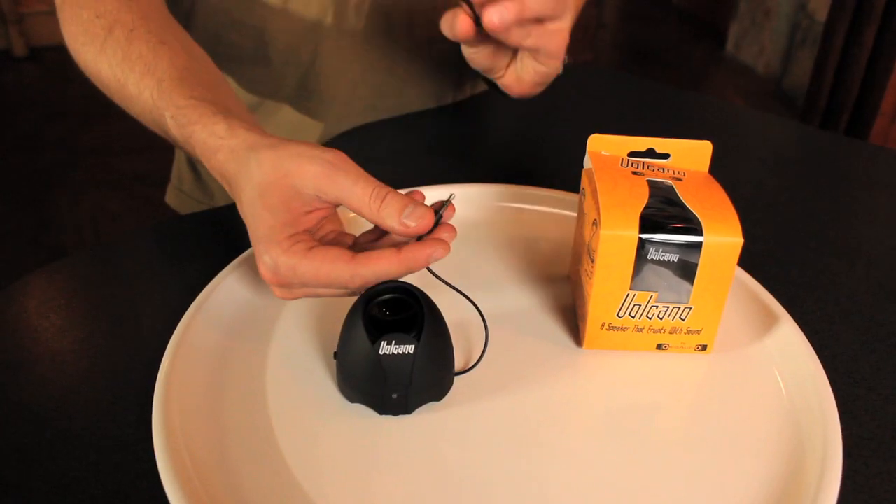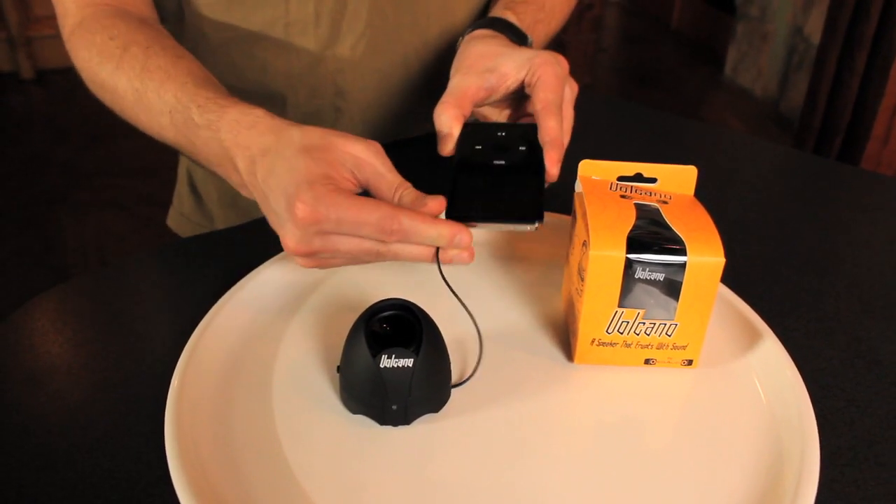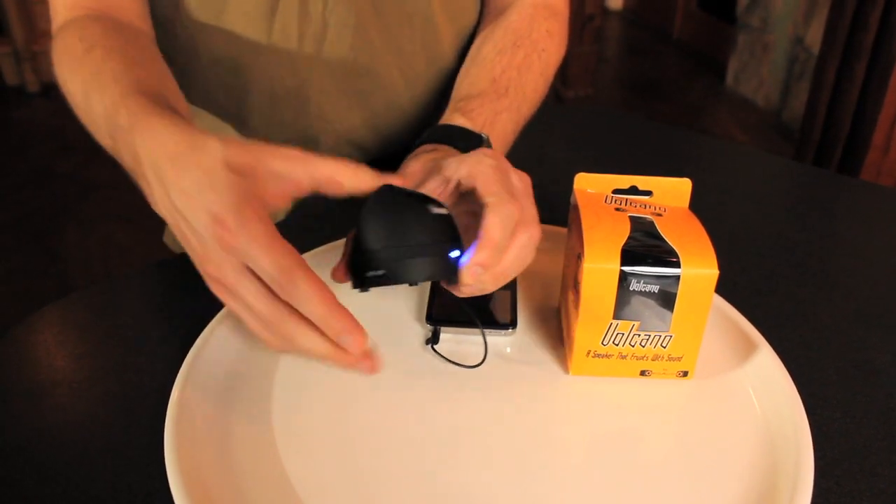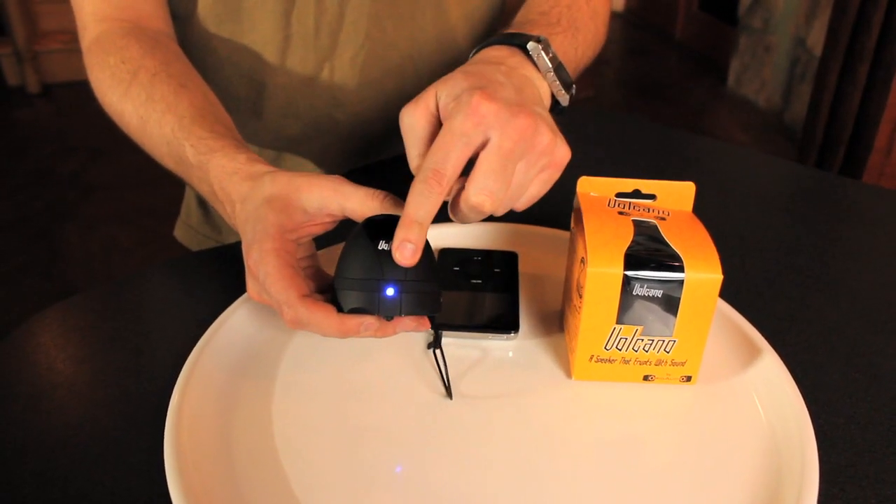Now to get this thing erupting, all you have to do is take it and plug into anything with a regular headphone jack. Volcano's got an on and off switch on the side — flip it on. When the blue light is on, that means it's ready to go.